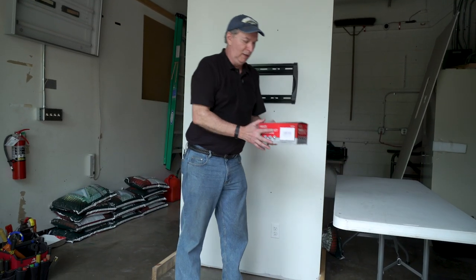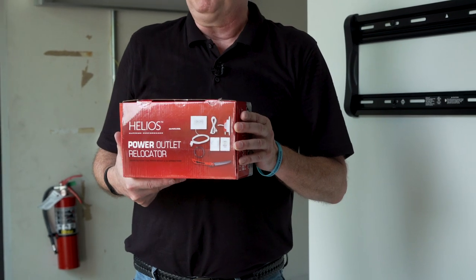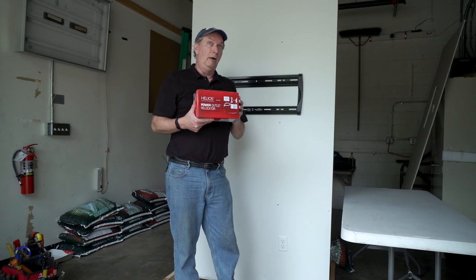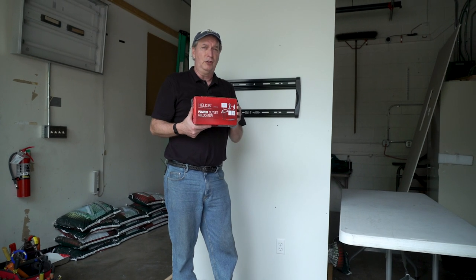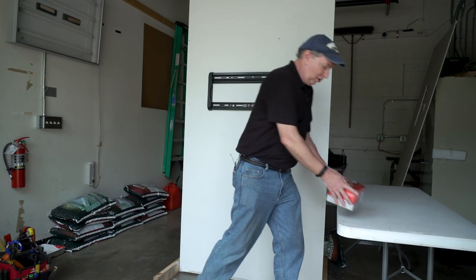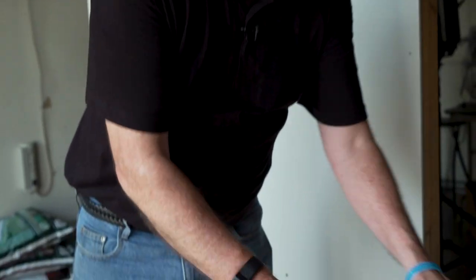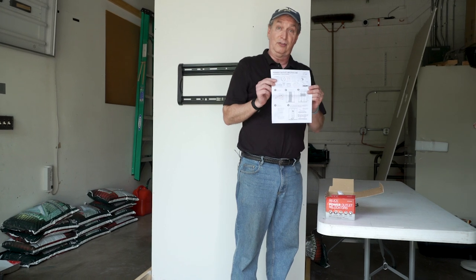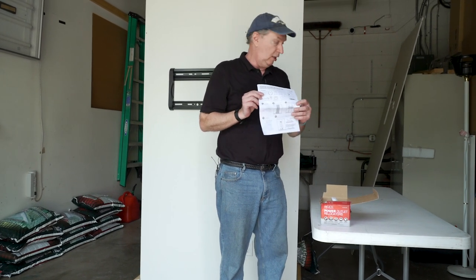I'm going to show you a kit that we sell. It's called a power relocation kit and we sell a couple of different brands. This particular one also has a sheetrock saw. Some of the kits don't have a sheetrock saw but you can buy them at Lowe's or Home Depot for like $7 or $8. I'll show you what comes in the kit. You do get the instructions and in this particular case the instructions are actually pretty well detailed with good drawings.